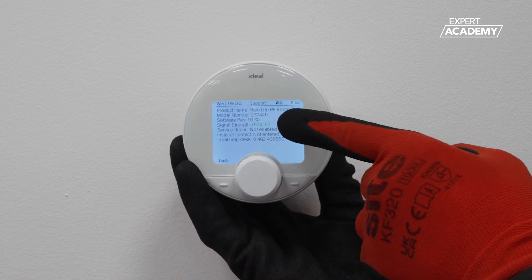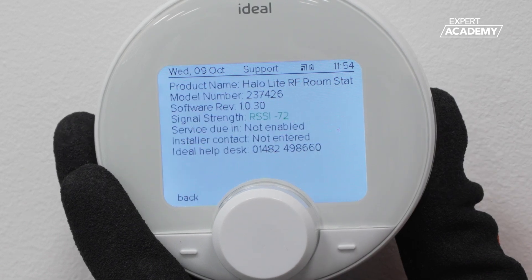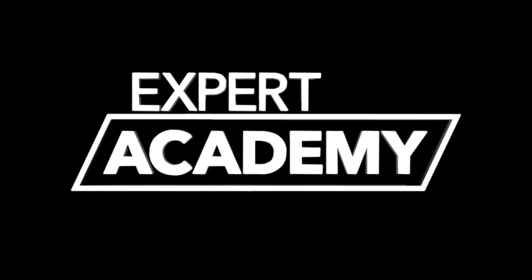The signal strength will display as colour coded: green for good, amber for poor, and red for no signal.